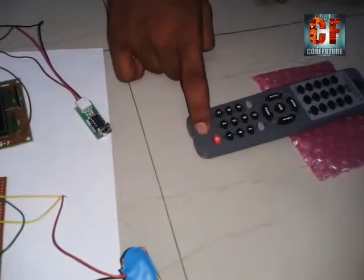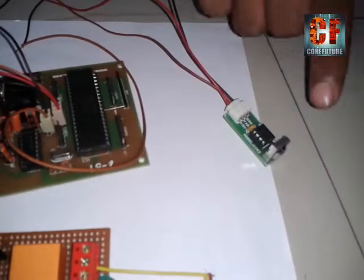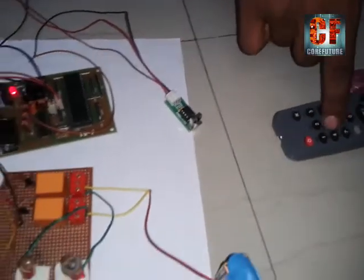This is our remote, NEC protocol based, and this is the TSOP decoder which will decode the particular transmitted signal from the remote.